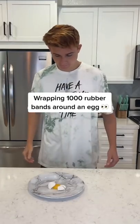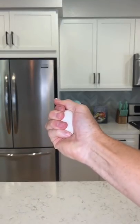This is an egg, and this is what happens when you drop an egg. But when you try and squeeze an egg with a bunch of pressure, it doesn't break.